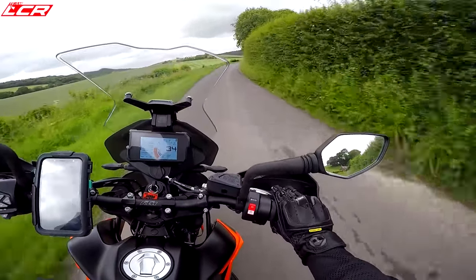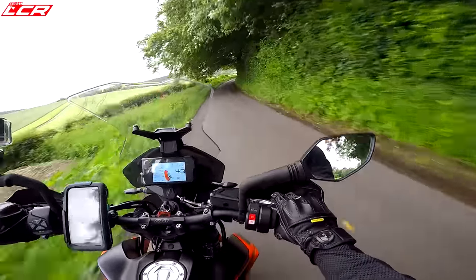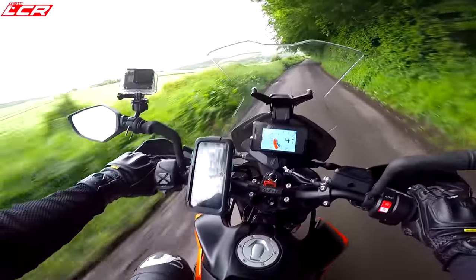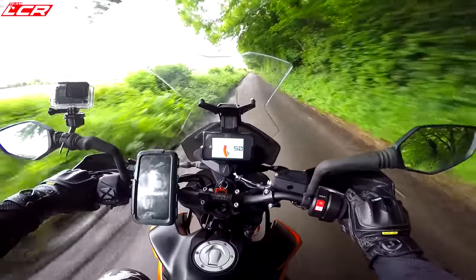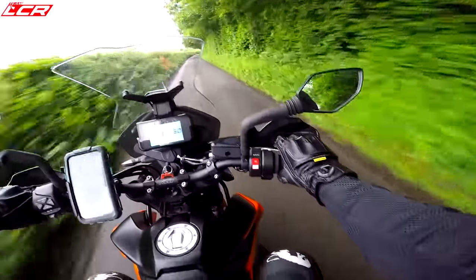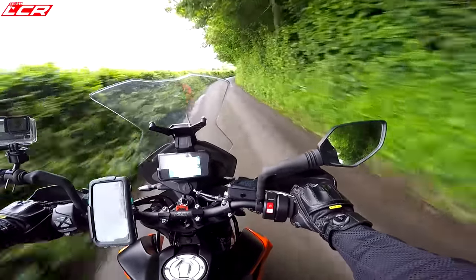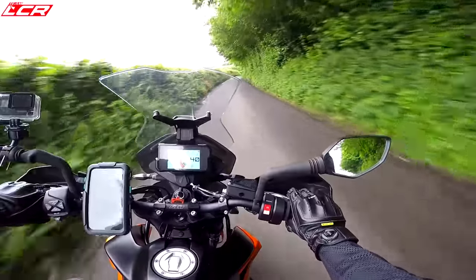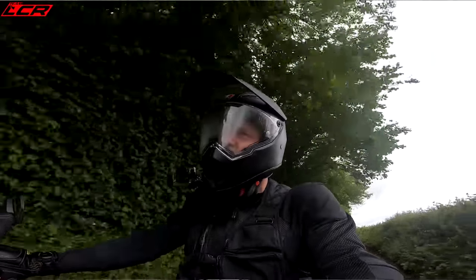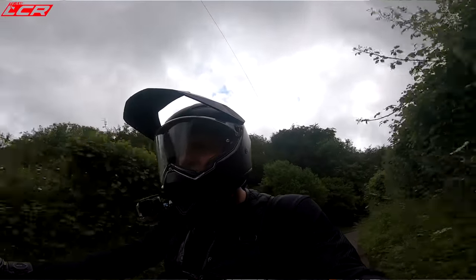They've also sorted out the fueling. The 790 Duke was very snatchy — it was on-off, very snatchy, and that was one of my criticisms in my review. That also seems to be addressed now. They've spent a bit of time ironing out those little flaws that the early 790 Duke had, and now this motor is much more refined and much more pleasant to live with.